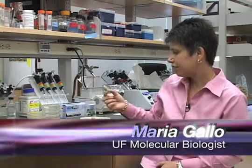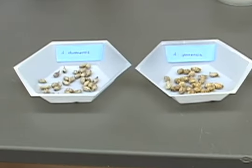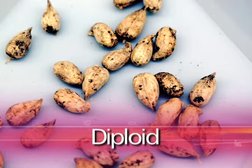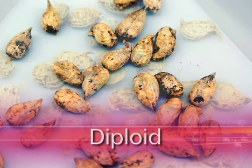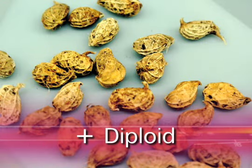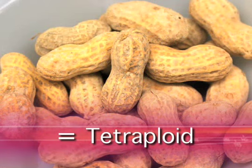I just wanted to show you the difference. This is cultivated peanut, a typical pot, and in these two dishes here I have what's considered to be the diploid progenitor species of the cultivated peanut. We believe that this peanut, which is diploid, and this wild peanut species, which is also diploid, came together and made the tetraploid peanut.